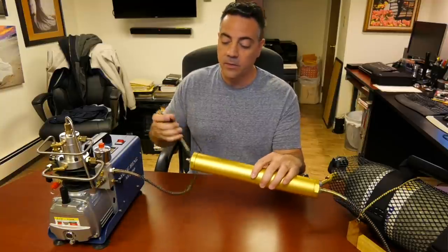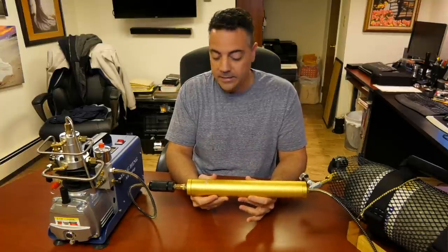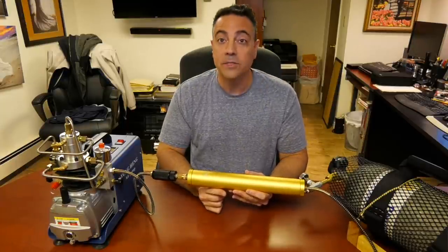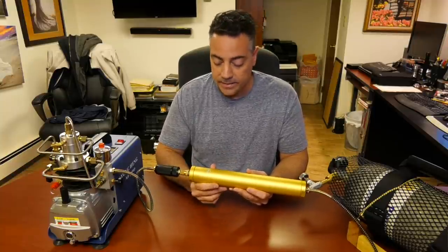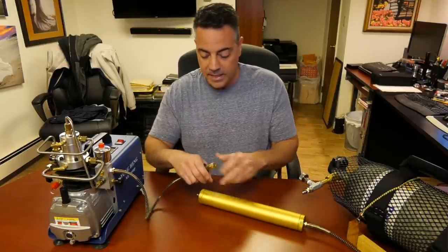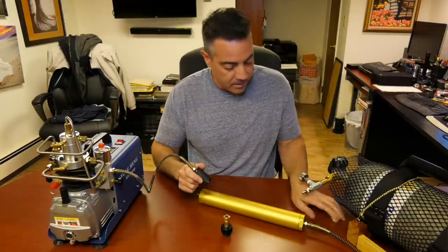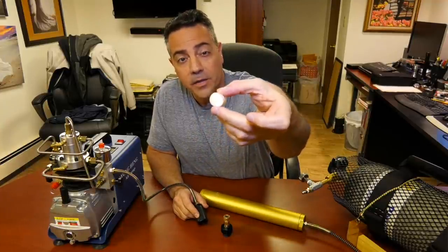What I've done is connect this tungsten gold filter — they call these the gold filters — as a second stage. I ran this for about 20 minutes to get the tank up to about 4,000 PSI from 3,000. I did it twice and examined the cotton filters inside. The first cotton filter has picked up some oil on the inside and nothing on the other side.